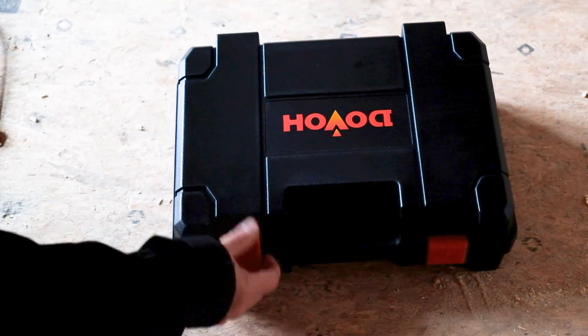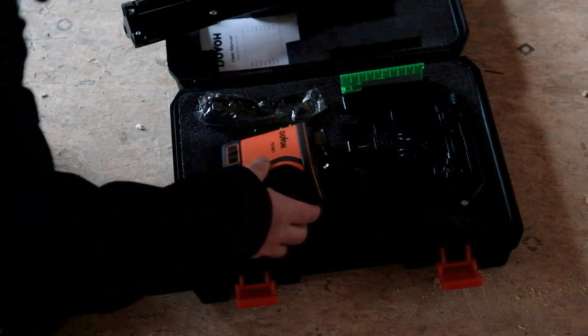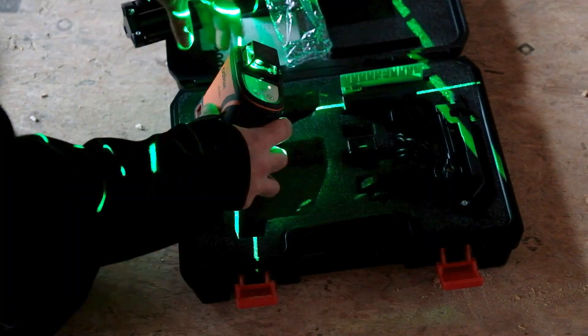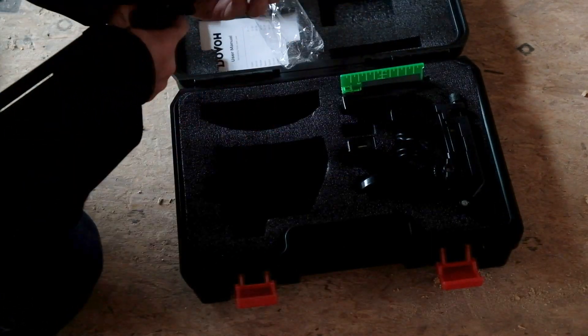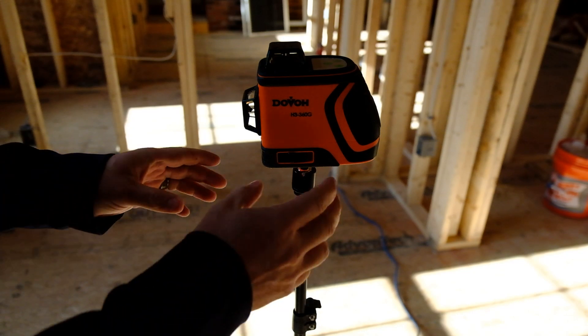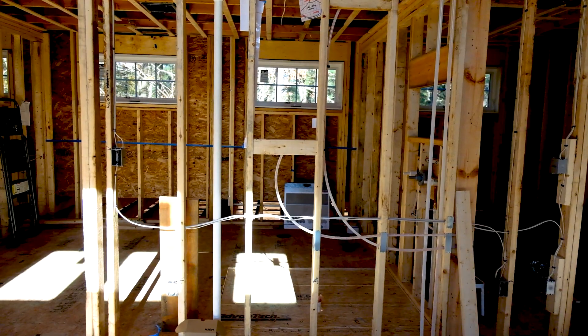I used the Dovo laser level to mark a horizontal line where I needed to cut out the remaining studs, to make sure that they were precise. Dovo isn't sponsoring this video, but they did send it to me to trial for free and overall I'm impressed. If you're looking for a quality laser level that's bright enough to use outside in the daylight, they're offering 15% off — there's a link and a promo code in the description, as well as some links to the other tools that I used in this project.